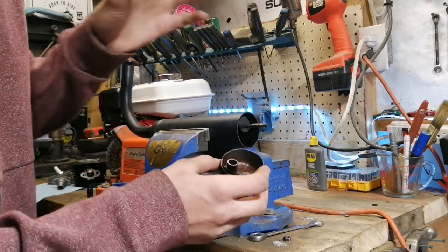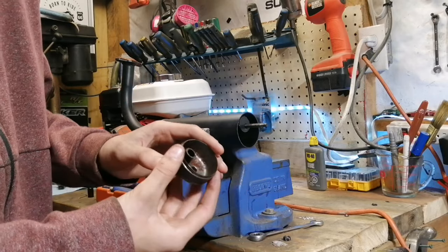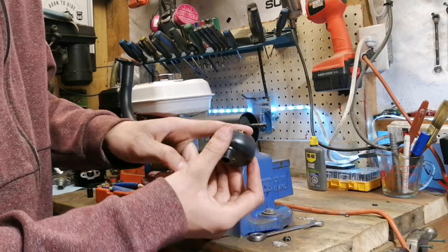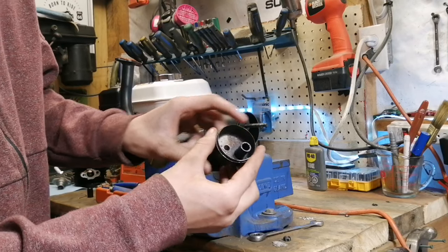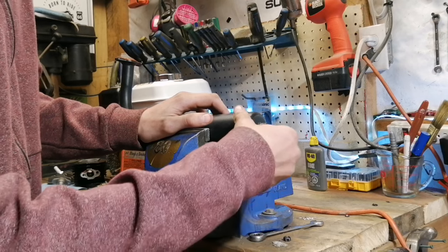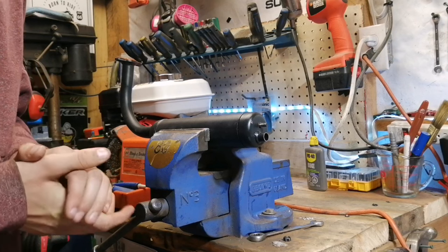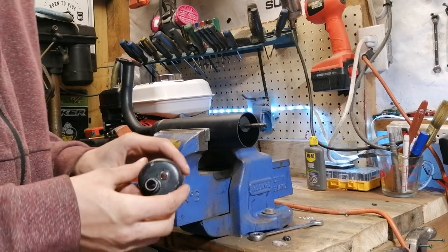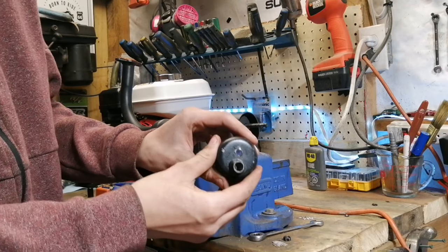That's great if you live in a neighborhood, but if you want more performance, you can take a Sawzall, reciprocating saw, or angle grinder and just cut the end of the exhaust tube off. When you put it back on everything fits the same, but it's going to be a little bit louder and give you more performance. The second thing you can do if you don't want to do that is take a drill and just drill some extra holes in the exhaust cap.